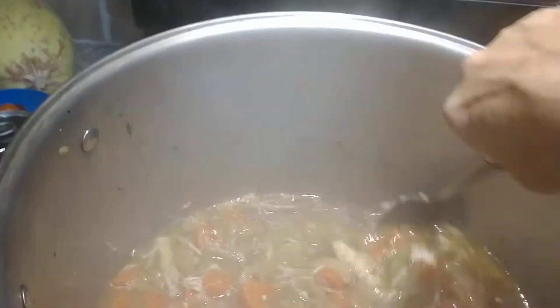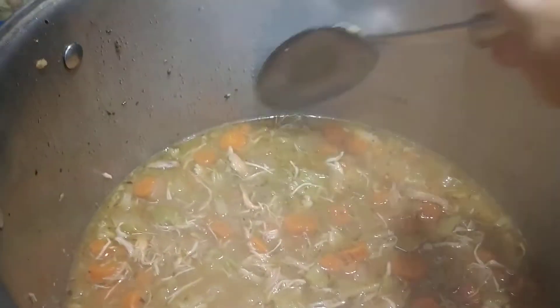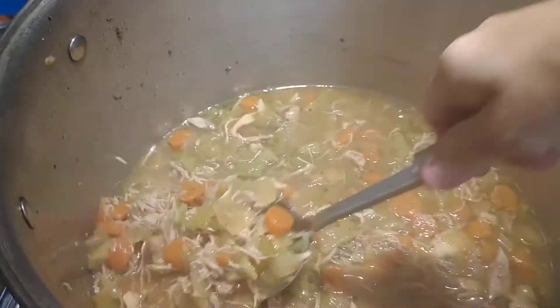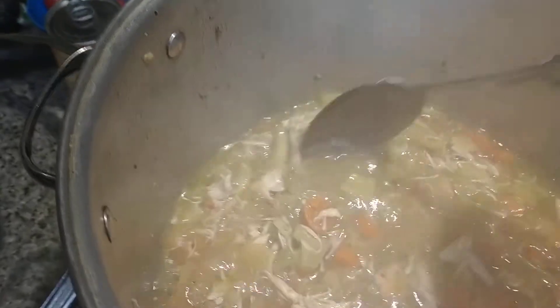I'm making chicken and dumplings, but you can also can this — you are essentially making just chicken soup. You can add noodles for your dinner tonight, but don't add any noodles to the pot. Add them separately and then mix them into your bowl of soup if you're going to can it. If you're not going to can it, don't worry about it.